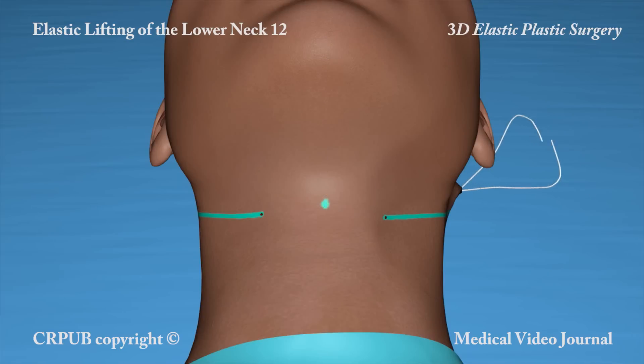With its innovative techniques, elastic plastic surgery breaks away from the consolidated tradition of skin dissection.